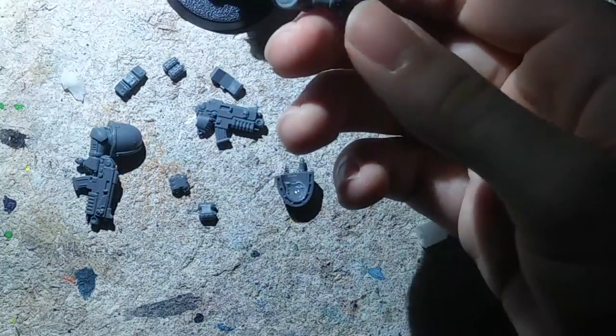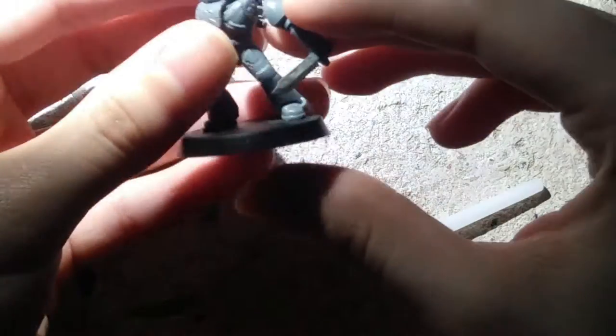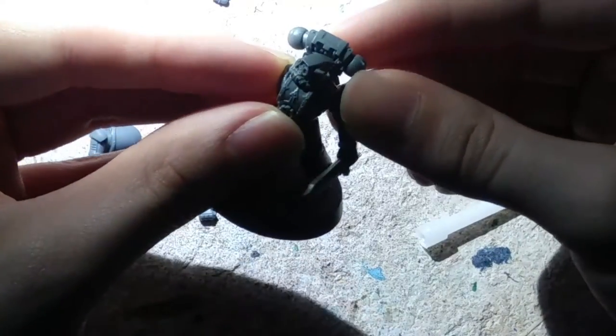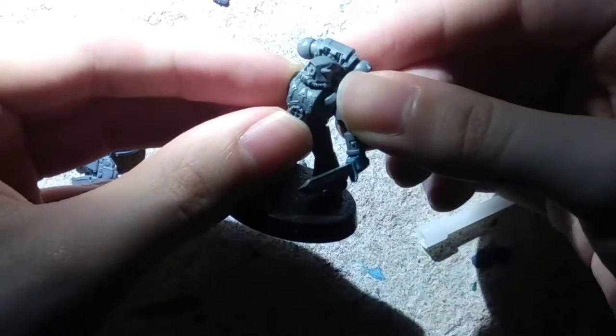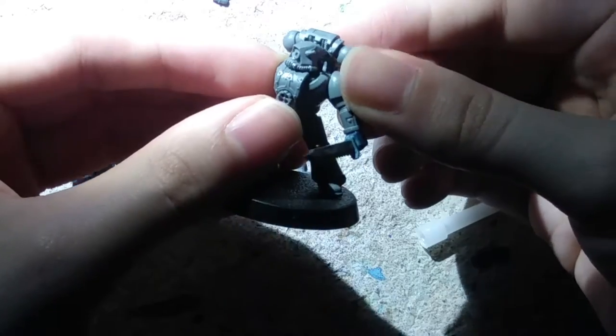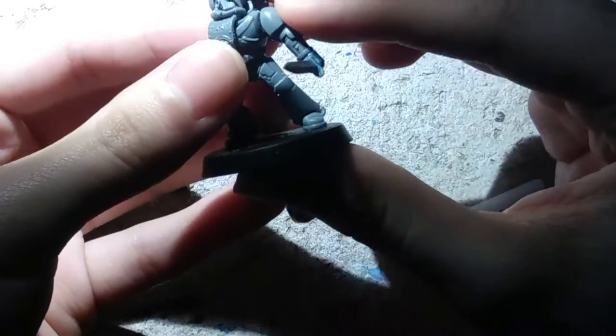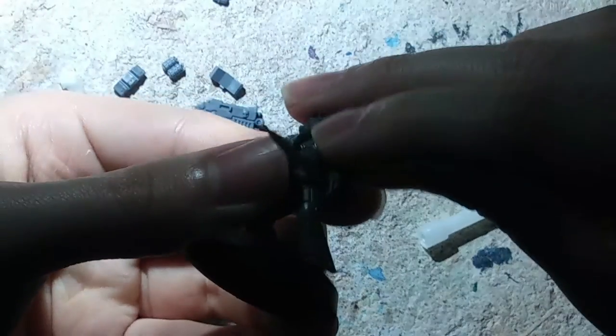It has compounds that are acidic to the plastic, meaning it melts both sections in a small way so that when it starts to dry it welds them together — similar to how you heat treat a sword or a blade. Wow, that's not a knife — this is a knife! This little guy's ready to go. He's getting ready for that Heresy.